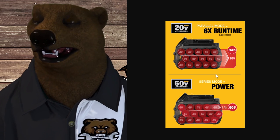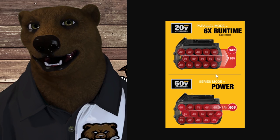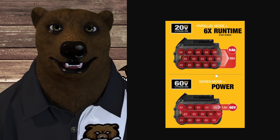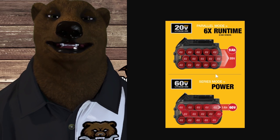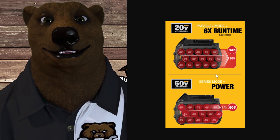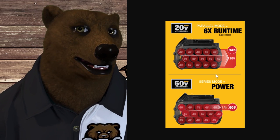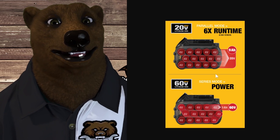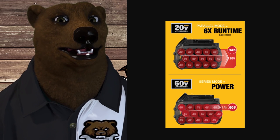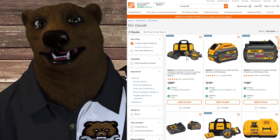There were some reports that you shouldn't use FlexVolt batteries on your 20 volt tools because they would overpower or burn up the tool. I have not seen that myself, and I've talked to a lot of people who've said they've never seen it happen either. I think if it were a continuing issue we would have seen a lot more of it — maybe it was just a one-off or a bad set of tools. I wouldn't worry about using your FlexVolt batteries on your 20 volt tools.